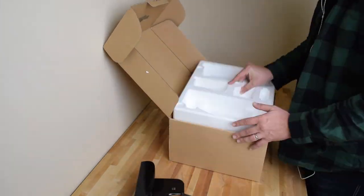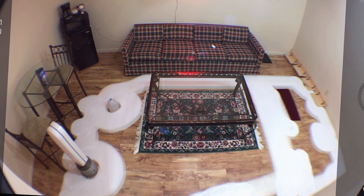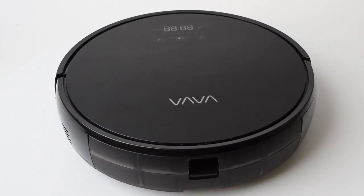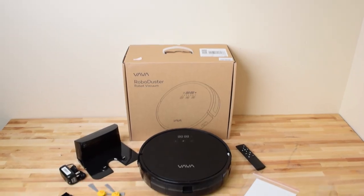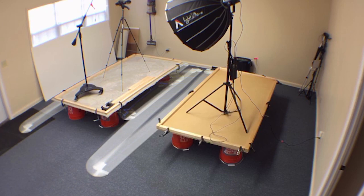I've been buying a lot more robot vacuums recently, mainly because I'm excited about our new robot vacuum testing facility. The one I'll be testing today, the Vava Motion Autopilot 2nd Generation, is probably one of the cheapest robot vacuums I've ever bought. And you might be able to tell from the title of this video that it kind of showed in the tests.